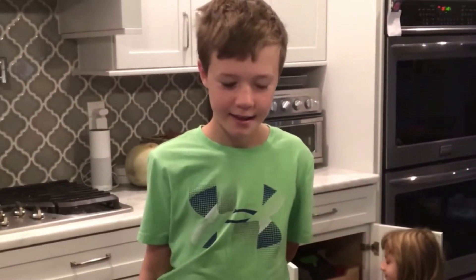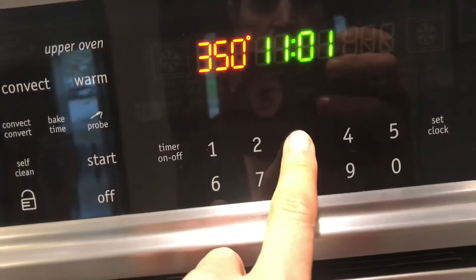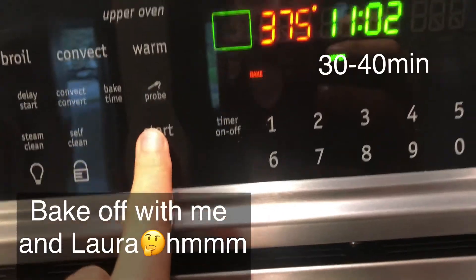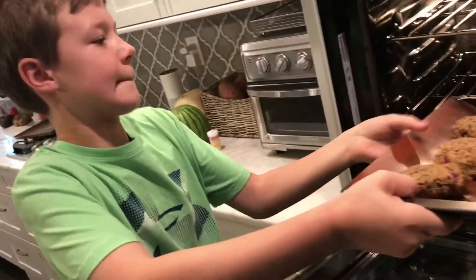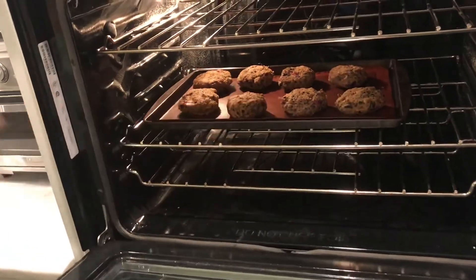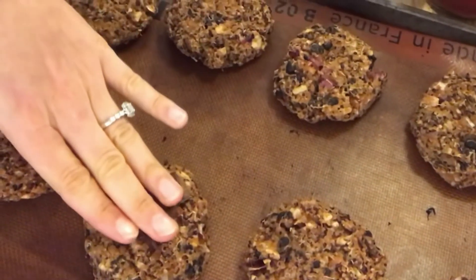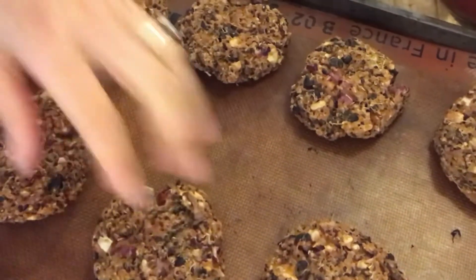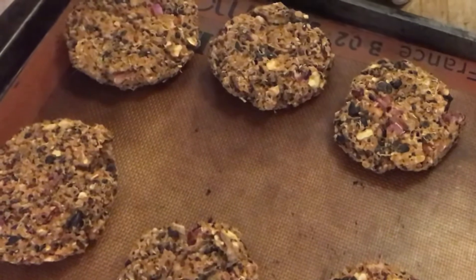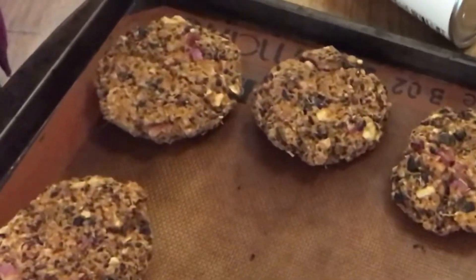We're going to put them in the oven. These are actually really crispy on top and definitely done after about 40 minutes. I had to keep adding a little bit of time, so depending on how big you make them, adjust accordingly.